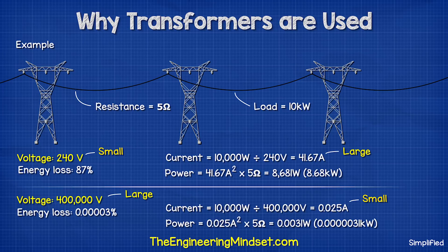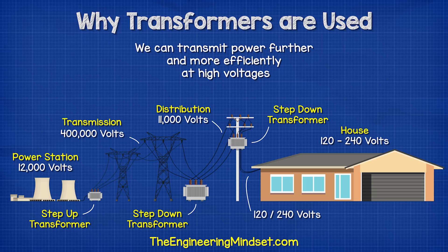But if we were to send this at 400,000 volts, we'd lose a tiny fraction of just 1 percent because the current is low. So we can transmit power further and more efficiently at higher voltages.